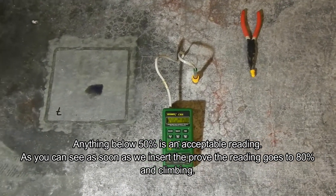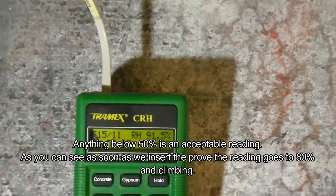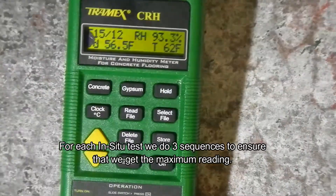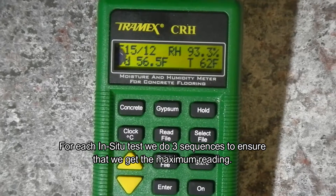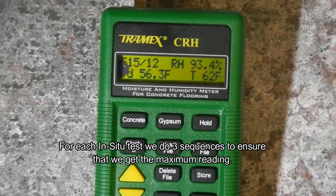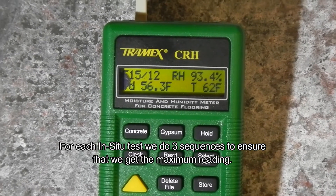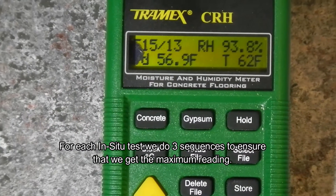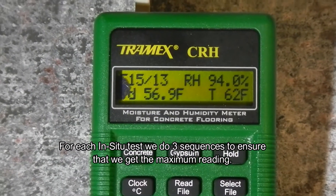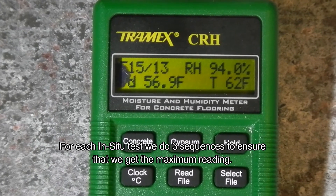This meter will sequence itself three times to accomplish the most accurate measurements, resetting itself three times to find the maximum reading. As you can see, it quickly went up from 80 to 93 percent and will continue climbing as it gets close to the maximum, at which point it starts slowing down.